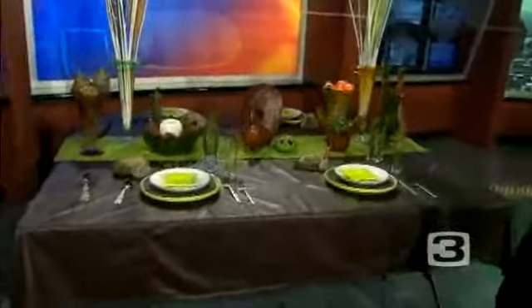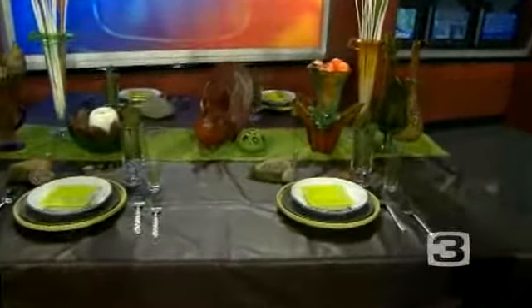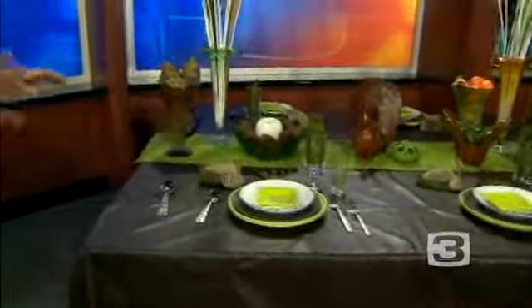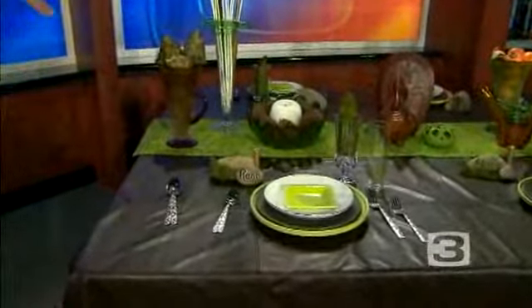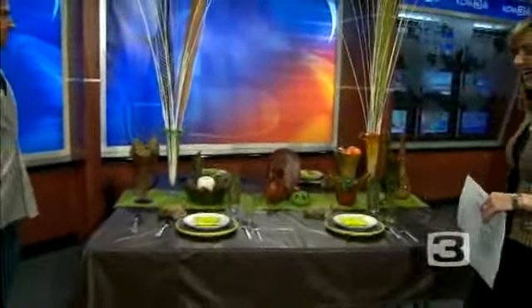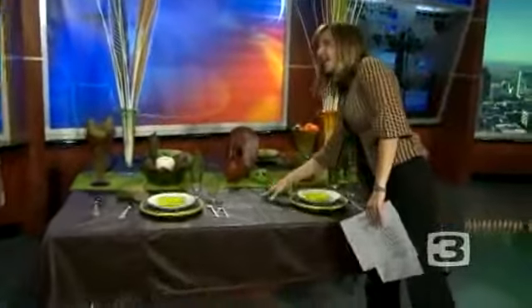It's a little idea that I call Urban Earth. It just combines a little bit of sleek, cool lines, and a little bit of earthy elements. So you can see we have some pods and some fruits of the season. I love the color scheme — I love that lime with the brown. It's really pretty.